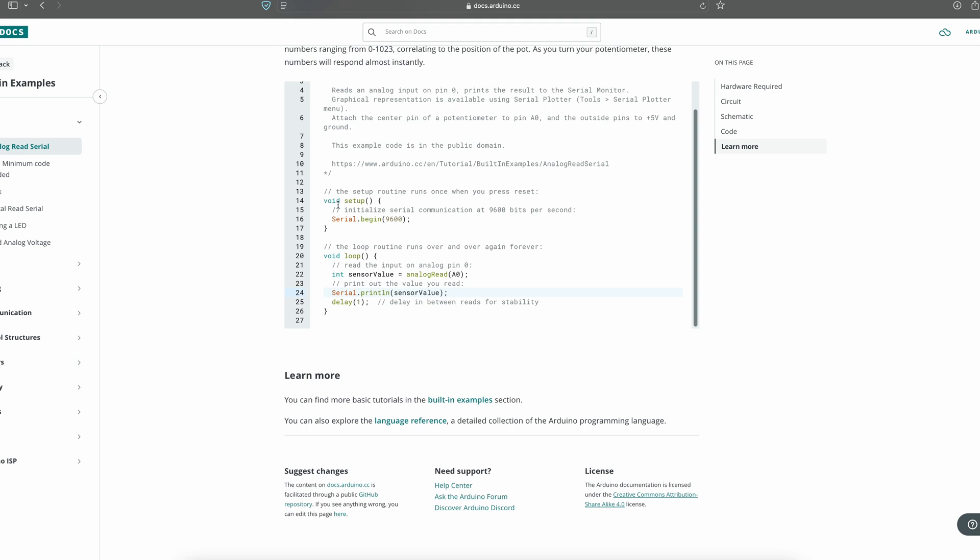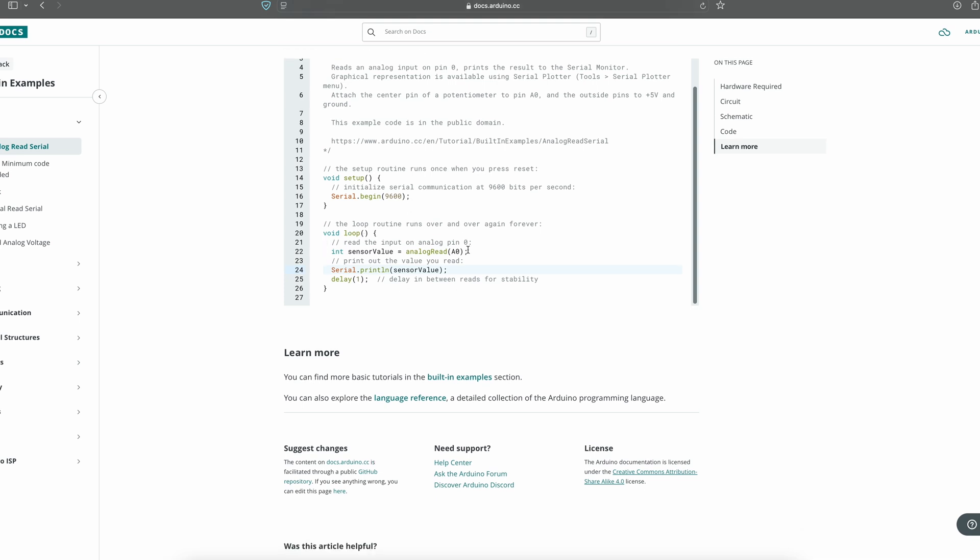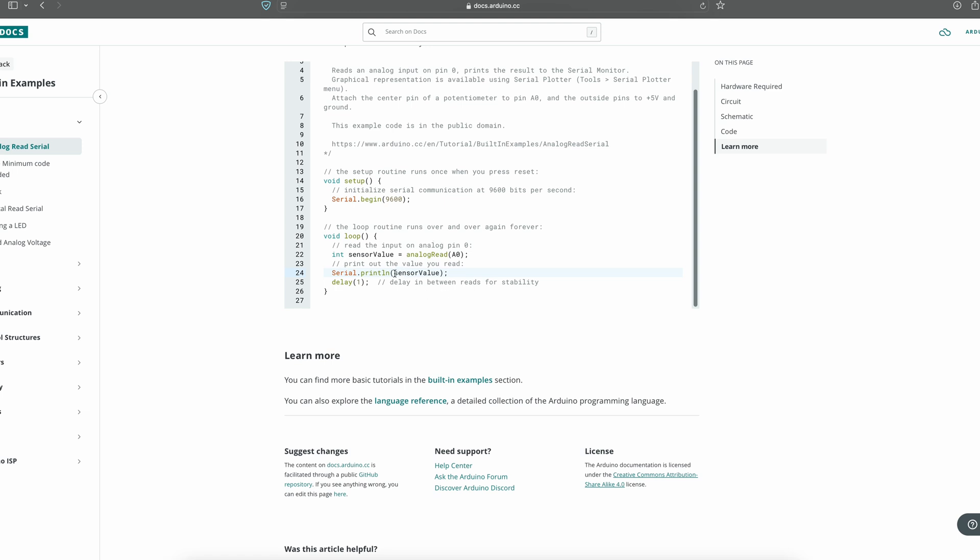The first one, Serial.begin(9600), is put within the setup portion of the sketch. What that means is that when the Arduino powers on, the first thing it's going to do is start communication, allowing 9600 bits per second communication between the computer and the sensor. Then in the loop portion — which runs constantly after the initial setup — we're going to get a variable called sensorValue and set it as an integer.